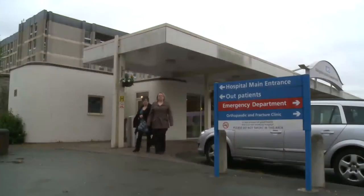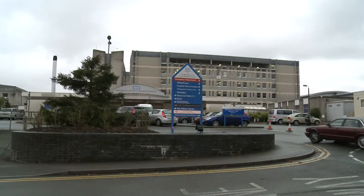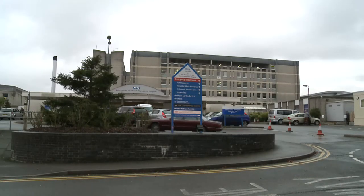It's likely to be at least six weeks before you're allowed to drive after your osteotomy, so you'll need to arrange transport to and from the hospital before your operation.